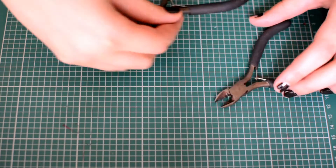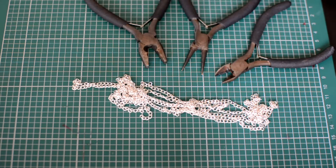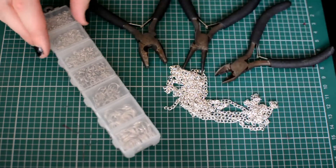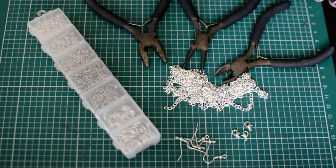And without further ado, let's get started. For the most basic nose to ear chain — a plain chain one — you will need jewelry tools: round nose pliers, flat nose pliers, and a side cutter. Then you will need a chain, jump rings (I have an assortment but we will be using four and five millimeter ones mainly), some earring hooks, and finally tiny lobster clasps.